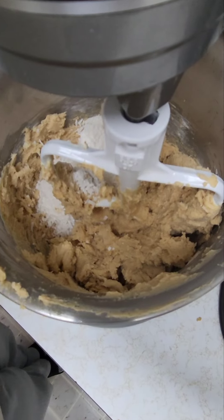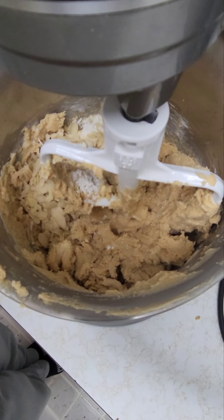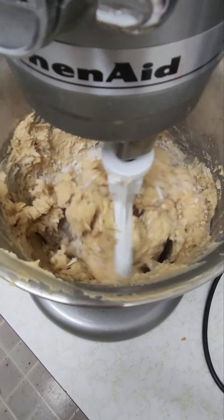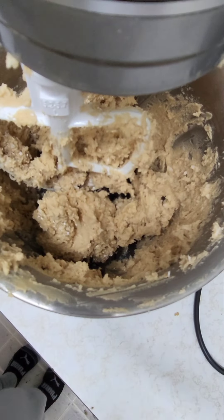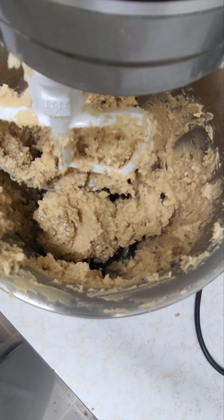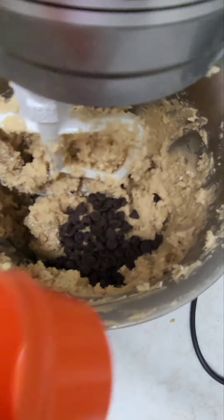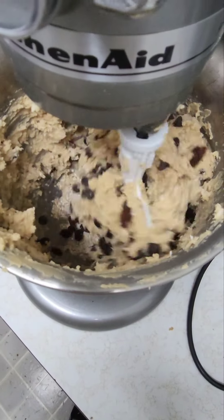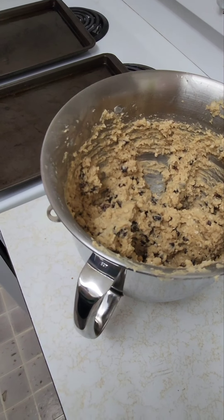You can either add pecans or almonds, and I decided to go with almonds this time, so I'll be adding one cup of almonds and mixing it in together again. You can either add one cup of chocolate chips, one cup of raisins, or both — and today I will be doing both.